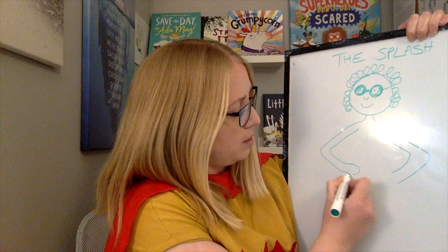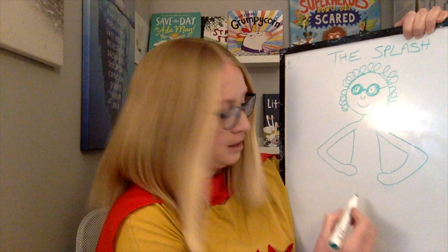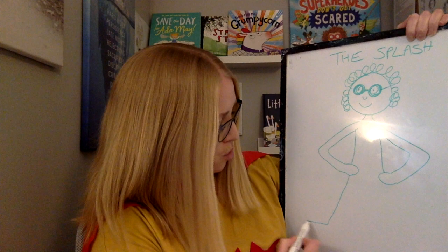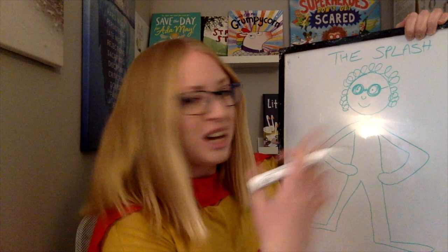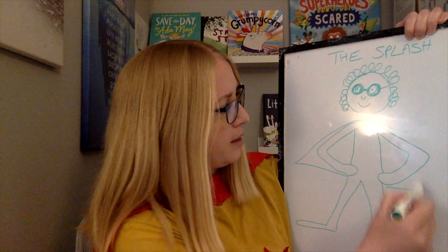I'm just going to do circles for the hands because it's quicker. Obviously you can spend more time doing lovely detailed drawings. She's got her body, and then her legs coming out, and I'm going to do long flippers on her feet because that will help her do her super swimming. I'll put a cape on her — it can be an underwater cape. She looks pretty cool, doesn't she?